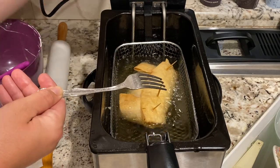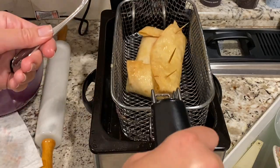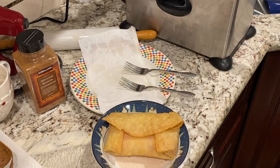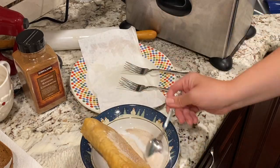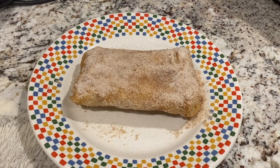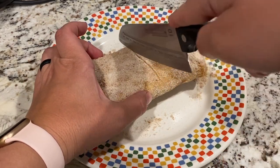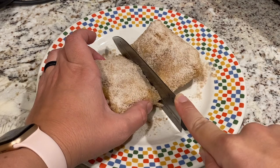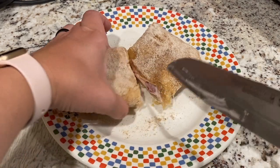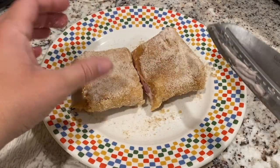This looks good. I'm going to turn off the heat, unplug my deep fryer, lift this out, let it drip for a second, and then toss it in the cinnamon sugar. It is time to cut into this — let's see if I totally screwed up. Nice crunch! Looks delicious. I'm going to share it with my family and let you know how it tastes.